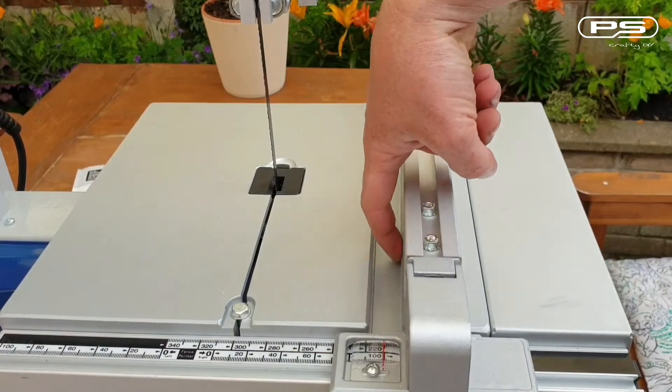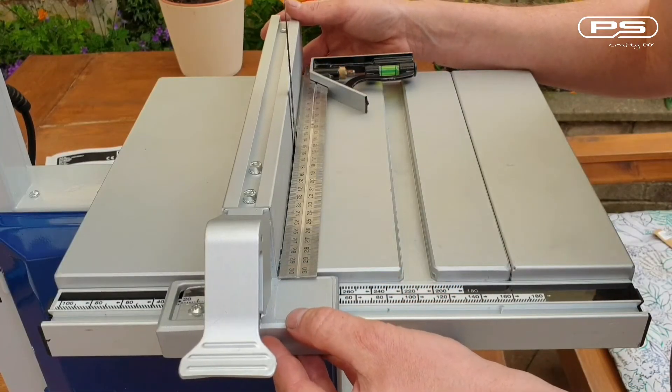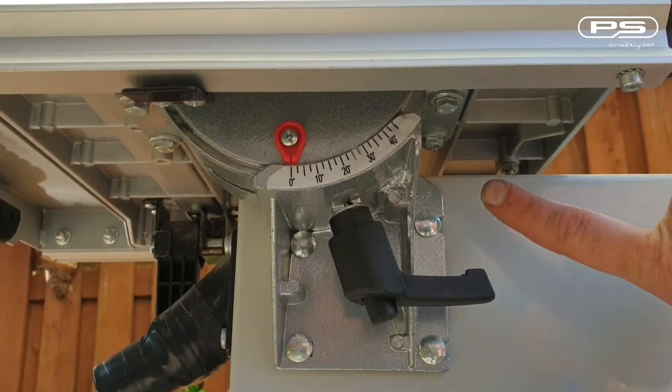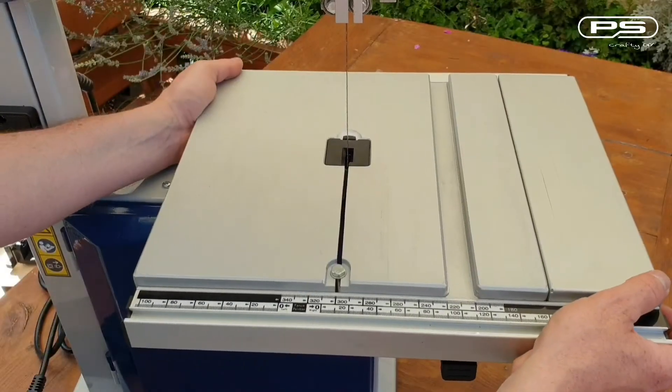So let's align the fence with the miter slot and then align the whole table to the blade. That way the fence and the miter slot will both be parallel to the blade. This adjustment can be made by slacking off the four bolts underneath the table — these fix the table to the trunnion but provide enough movement for us to set the table parallel to the blade.